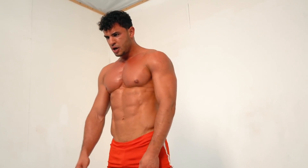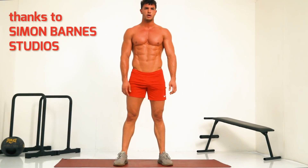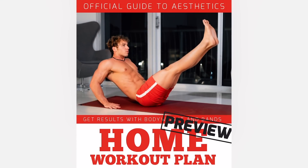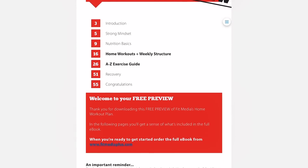That's it — congratulations, you made it! If you want more follow-along home workouts, check out our best home workout playlist. And take a look at our recommended 12-week home workout plan to help you get lean and stay lean at home. We'll send you a free preview from our website.